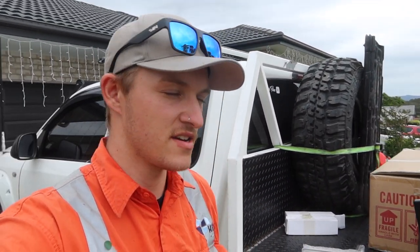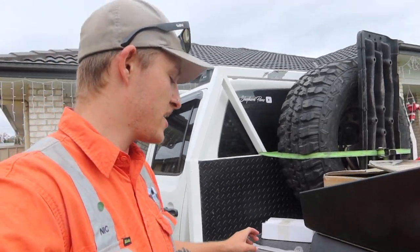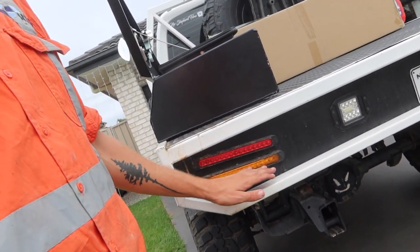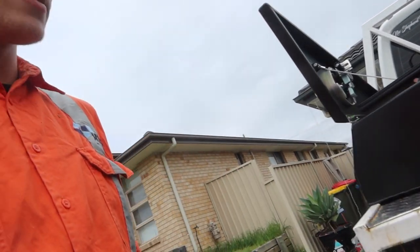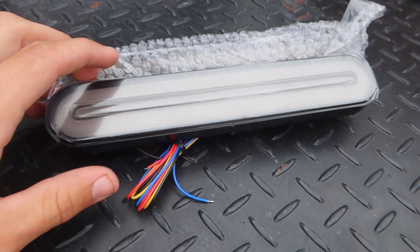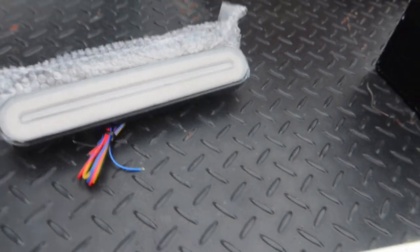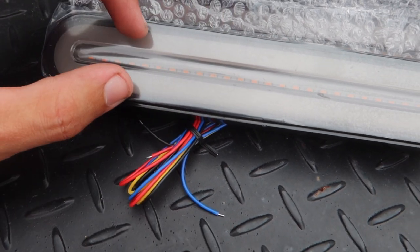Hello and welcome back to another video. Today is part five of the tray build. I finally got the new toolboxes and some new tail lights, because the blinkers don't work and a couple of the tail lights are starting to go out — though the reverse lights are fine. So I've got these new ones. The outside is the tail light, and when you put the brake on it'll get brighter.